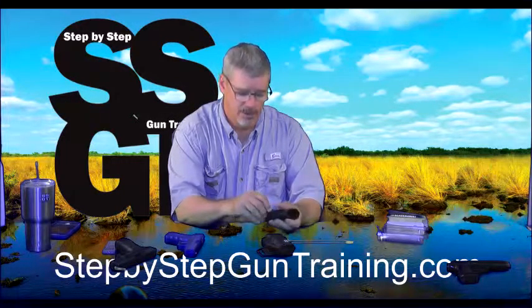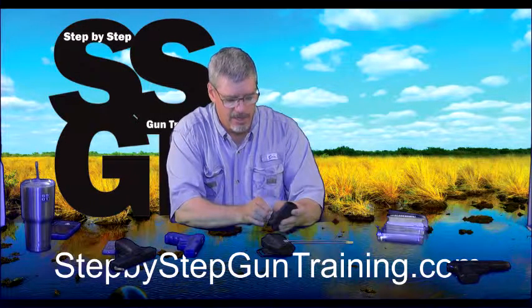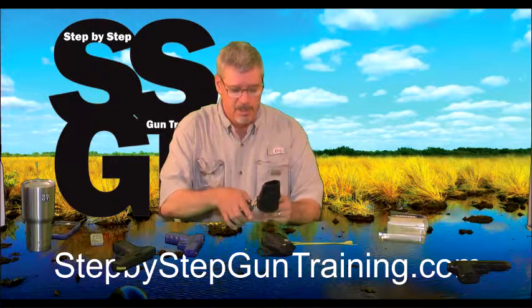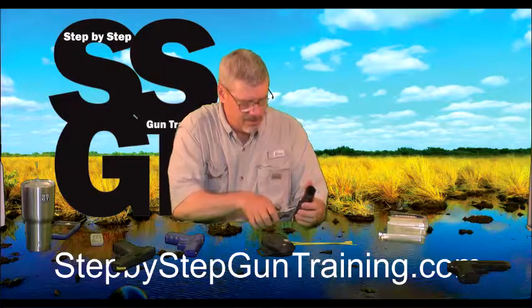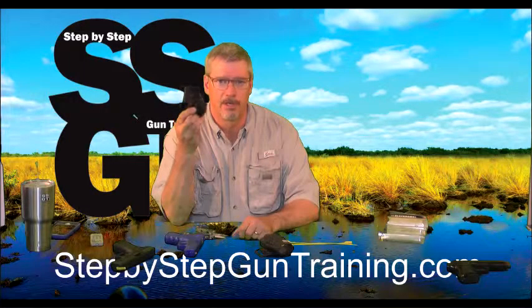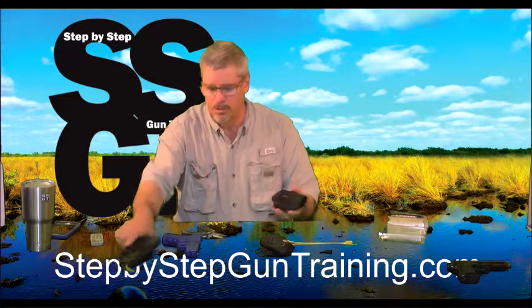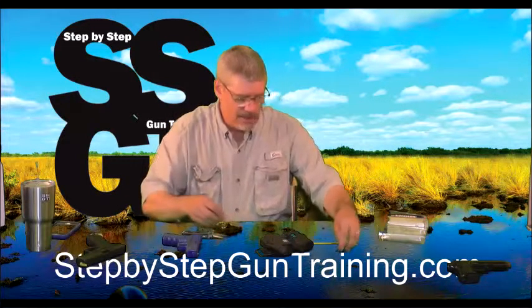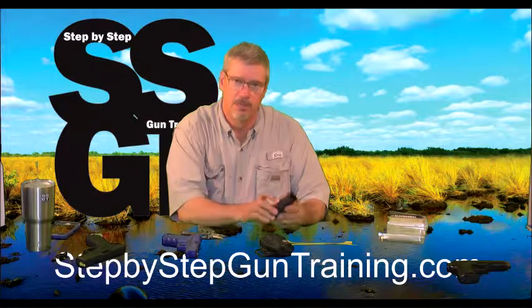Sometimes, once I've explained that some people have had issues with the Serpa holster, students decide they need to take it apart. I can simply grab a multi-tool with pliers and tear out that Serpa mechanism. It's got a little hole in it after that, but it works just like the Sportster holster with no issues. That's what most of my students opt for if they show up with a Serpa holster. There are a lot of ranges that won't allow them — I don't allow them fully functional at my range.